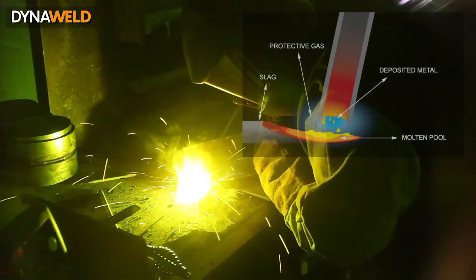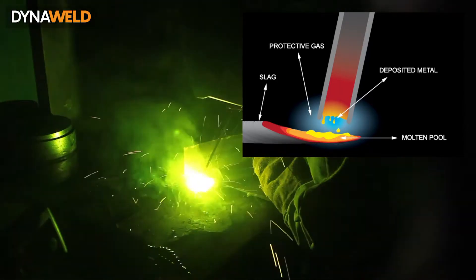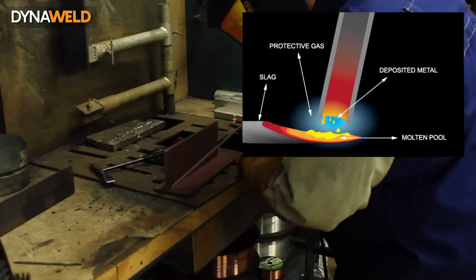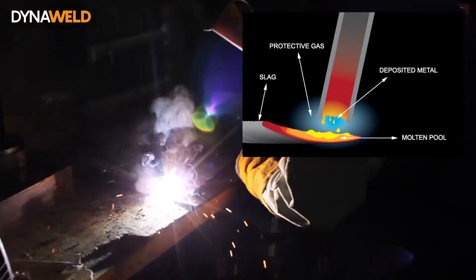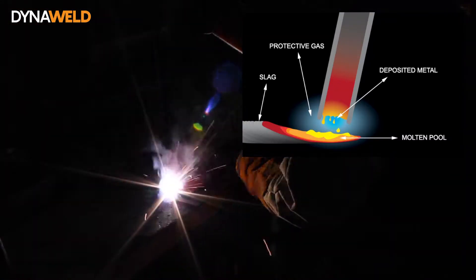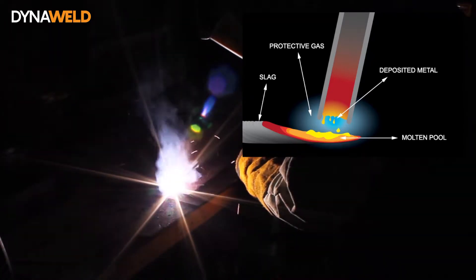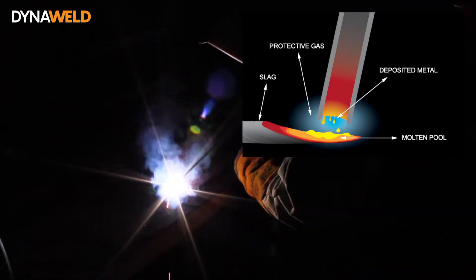The arc is initiated by momentarily touching the electrode to the base metal. The heat of the arc melts the surface of the base metal to form the molten pool at the end of the electrode. The melted electrode metal is transferred across the arc into the molten pool and becomes the deposited weld metal. The deposit is covered and protected by a slag which comes from the electrode coating. The arc and the immediate area are enveloped by an atmosphere of protective gas.